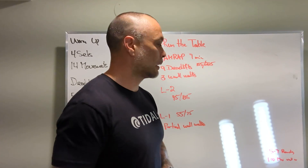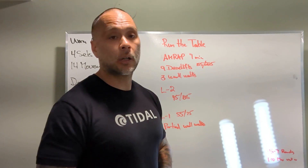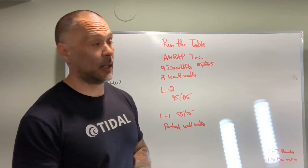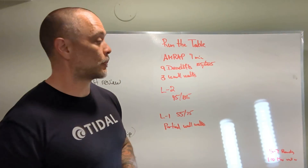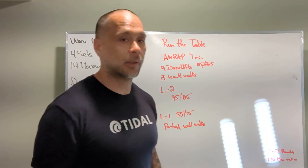Total rounds — we're looking for between five and seven. Wall walks: no more than a minute. Let's have some fun with this workout — it's going to be fast, should be pretty aggressive with the movement. As long as we're moving well, keep that weight manageable. We'll see you tomorrow.